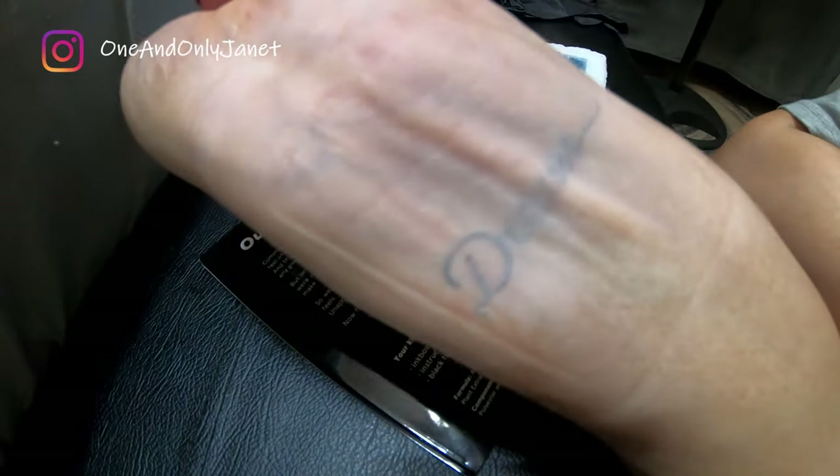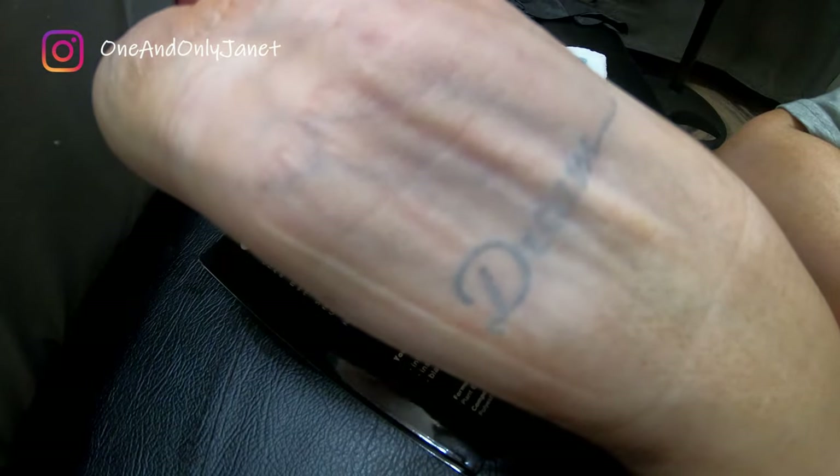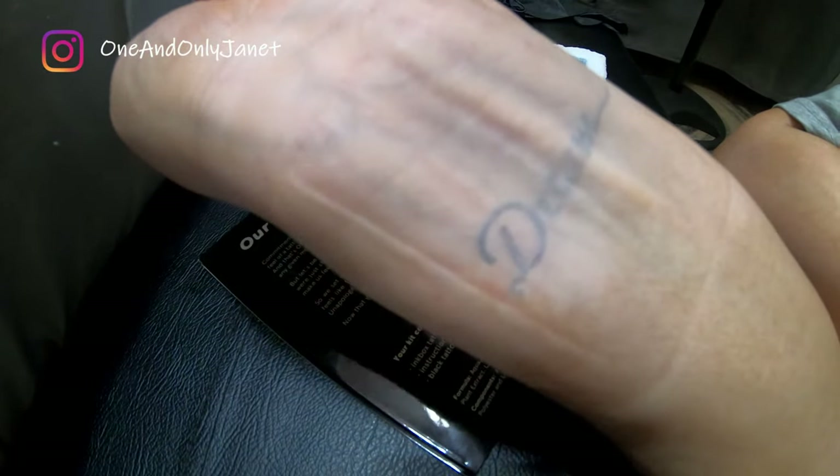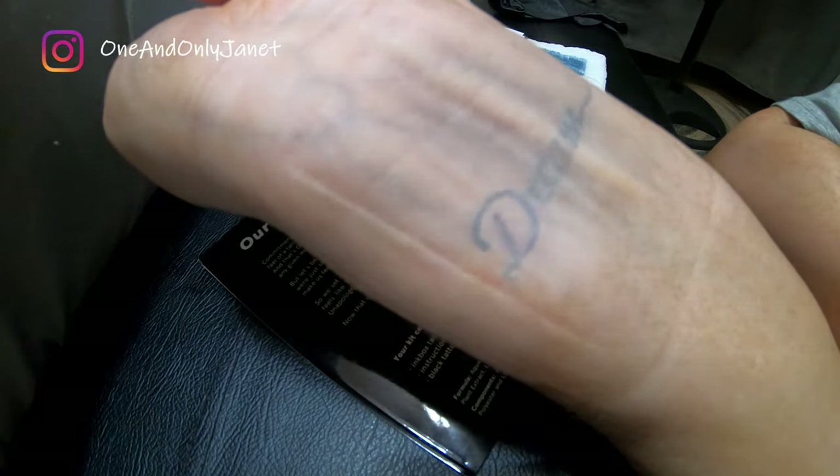It didn't do crap. Look at this, it didn't do nothing. Can you see this? Yeah. That sucked.